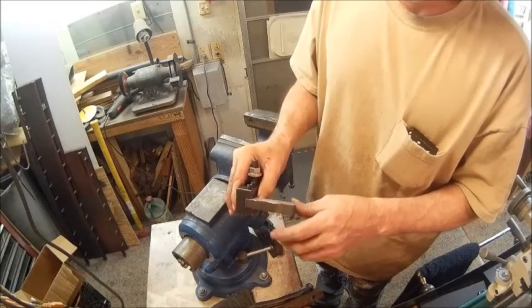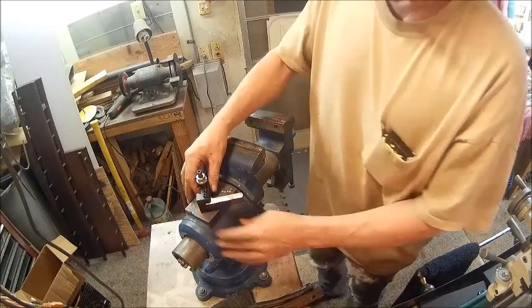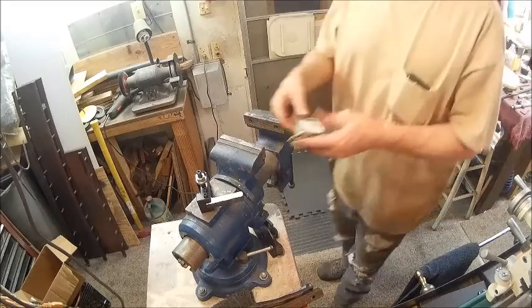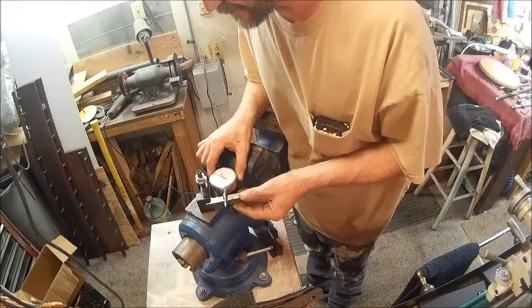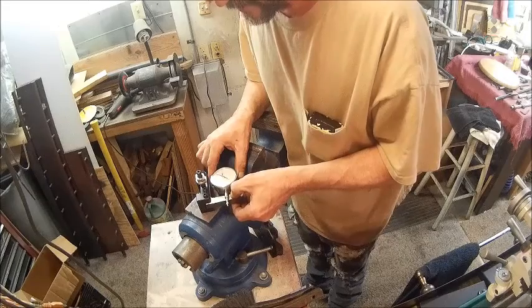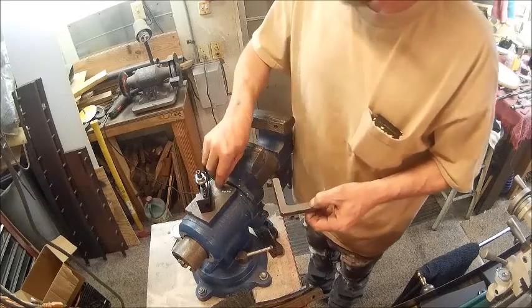So wherever it needs to be rounded off, we'll do that. And then a thumbnail hole through there, so now we need to decide where we need to cut that - we might be able to cut all that just about off anyway. Yeah, I believe we can, so we're going to take that to the bandsaw and cut it off straight.